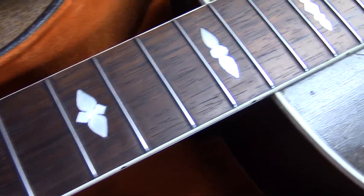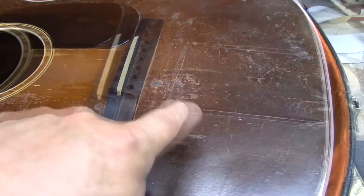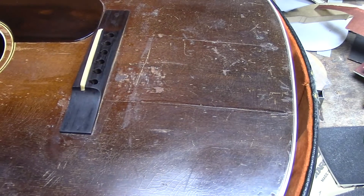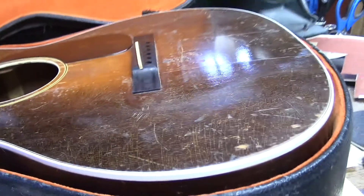I did remove that truss rod nut and put a little bit of oil on those threads and then put it back on. Frets have been leveled, recrowned, polished, buffed — they're like mint now. Other than these two cracks that have been actually glued and expertly done, the top is mint in a beautiful spherical radius.